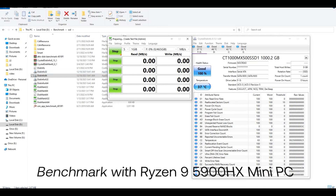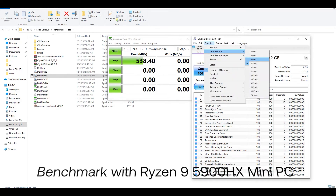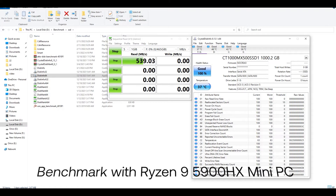I tested this Crucial MX500 SSD with CrystalDiskMark 9 Pro. These are the benchmark values I got after testing.